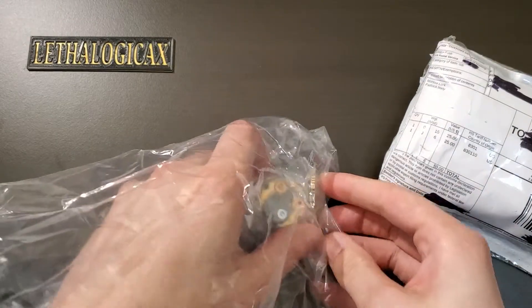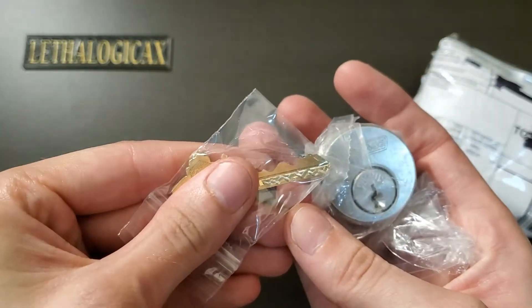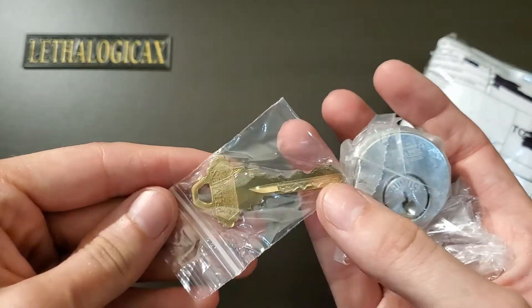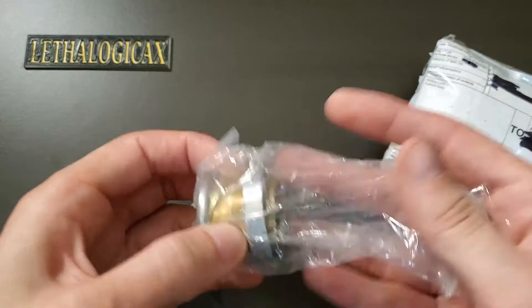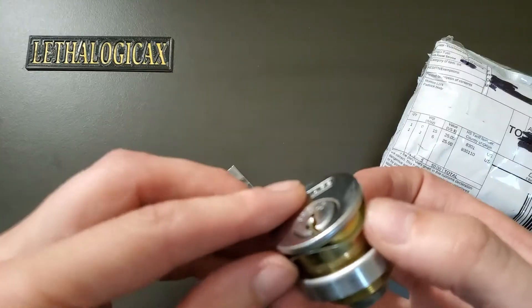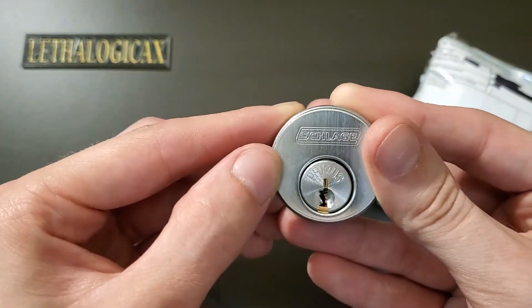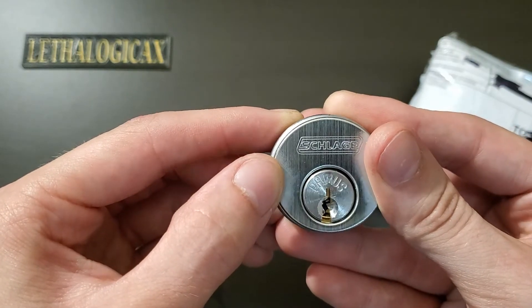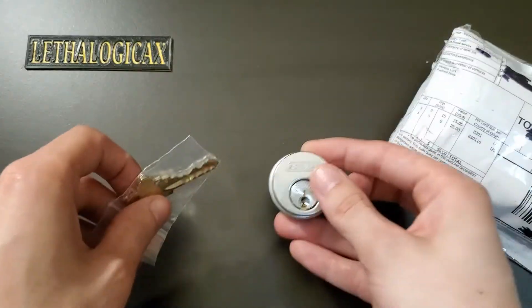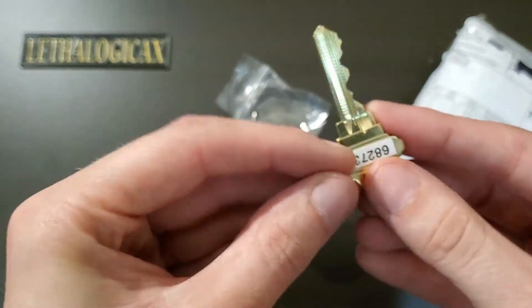Oh, this is exciting. This is going to be the most expensive lock in my collection. This, my friends, is a Schlage Primus. This is very cool. So it's in a — I believe this is a mortise cylinder. We got that crazy kind of zigzag keyway that looks like it's gonna be not fun at all.